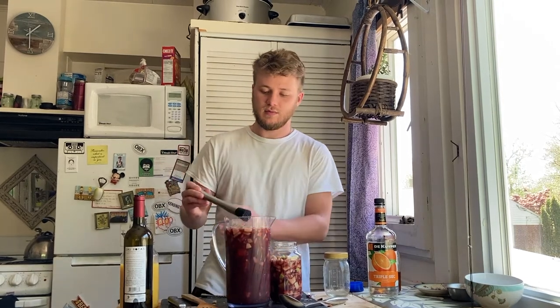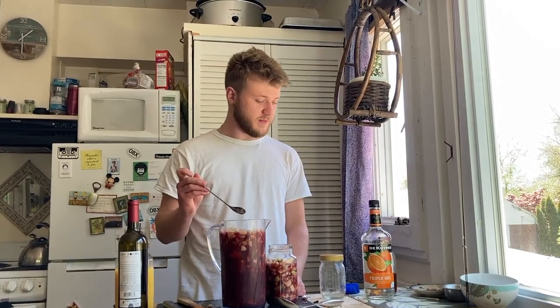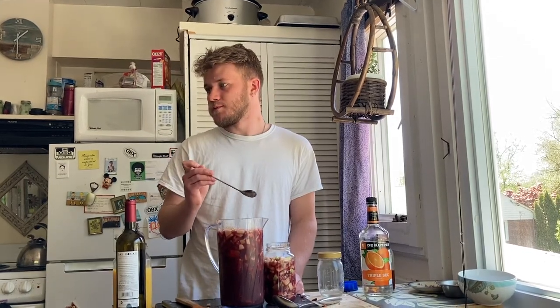After you mix it up, give it a good muddle and take a little taste test to see how it's going to turn out. It's delicious — very delicious. Plenty sweet, plenty boozy.